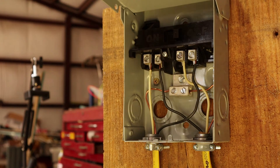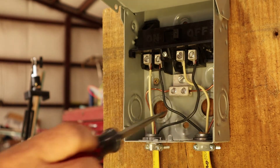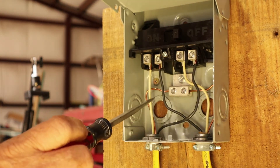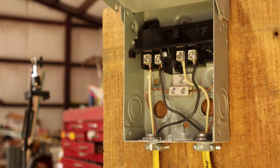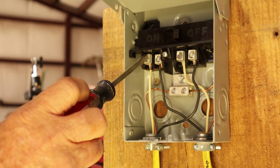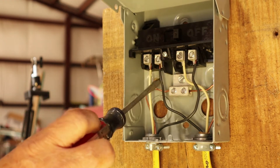Recap time. This is electrical — you can never get enough knowledge. Line in, line out, ground connected, ground connected. Line in on the outside, load out on the inside. Remember: outside wires are line wires, inside wires are load wires. You can switch these vice versa — it makes no difference. Technically at this point you've got the switch wired up and in the off position.